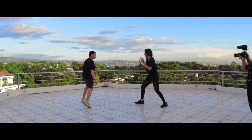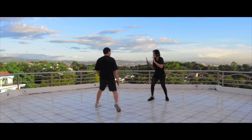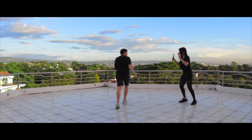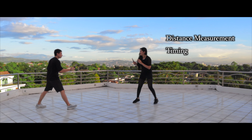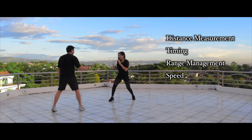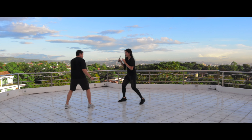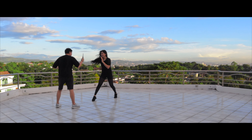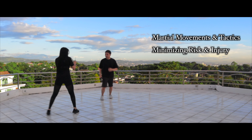Point sparring games like this have value both as a drill and as a sport in Filipino martial arts. As a drill, it develops attributes like distance measurement, timing, range management, speed, footwork, and dealing with pressure. As a sport, it's dynamic enough to showcase some martial movements and tactics while also keeping the risk of injury at a minimum. Having a fun sports version of a martial art is, in my opinion, important to its overall growth.